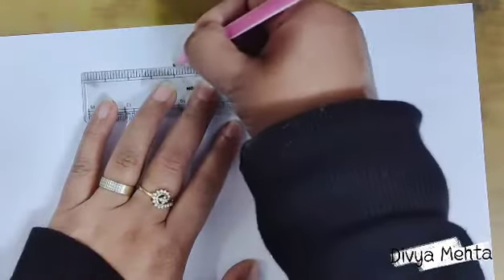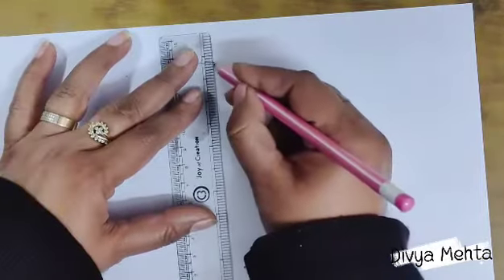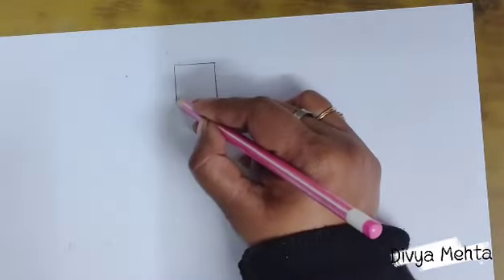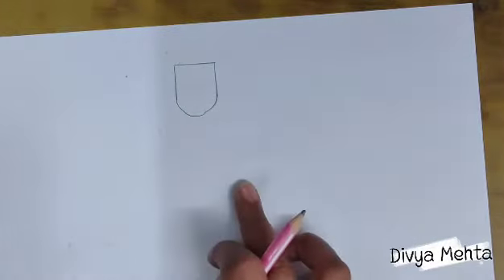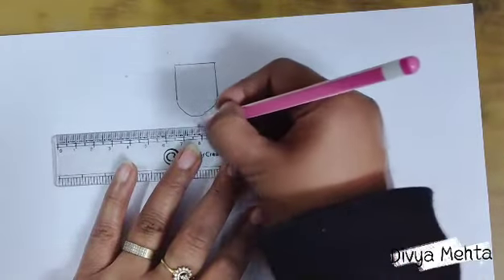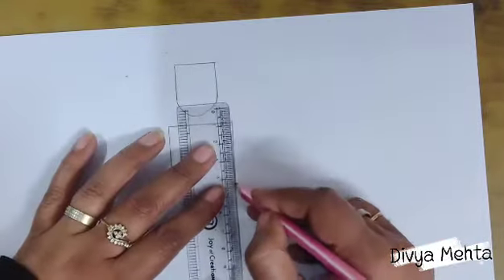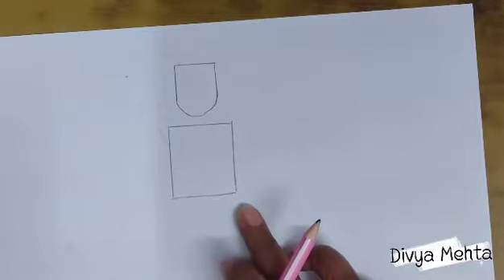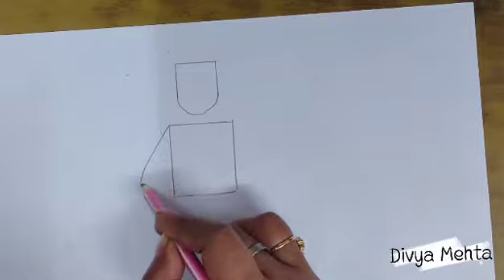Now I will tell you how to draw this figure with these simple steps. First, we will draw the face part — draw it like this. After that we will draw the upper body part — I am sketching this rectangle for the upper body. Now we will draw these lines for the arms.